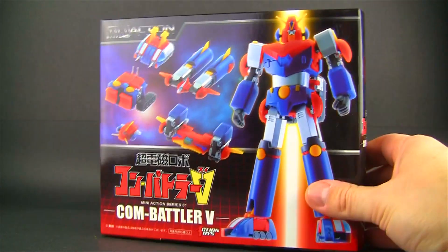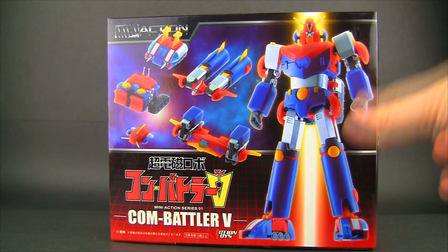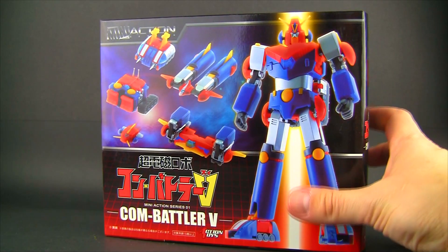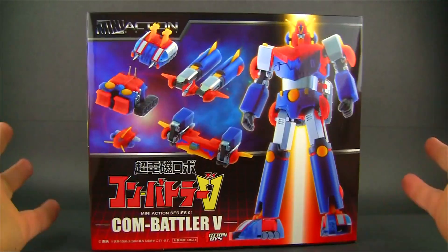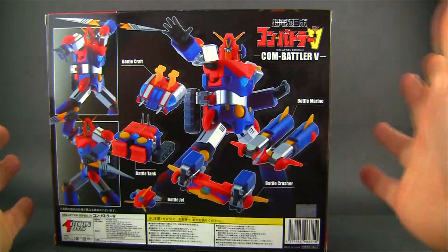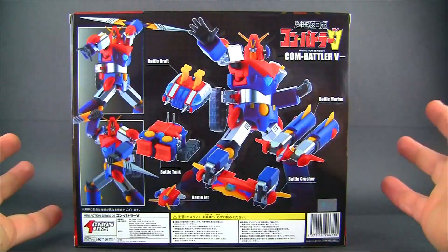I leave and I come back like a horrible boyfriend. I got with me today the mini action series Combatler. I honestly didn't want to jump into this series — I've been really trying to focus everything so I can have money for reviews and not end up with too much stuff, but it's Combatler V, I love it. This comes from Action Toys, and I dig their stuff, and the fact that it comes apart.